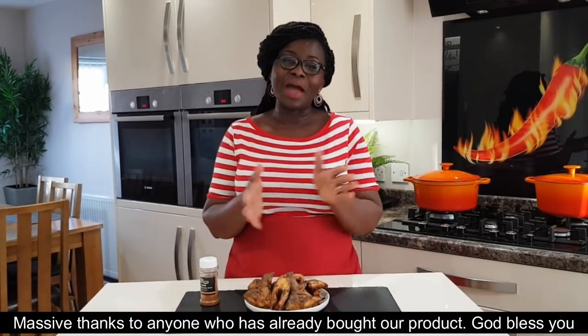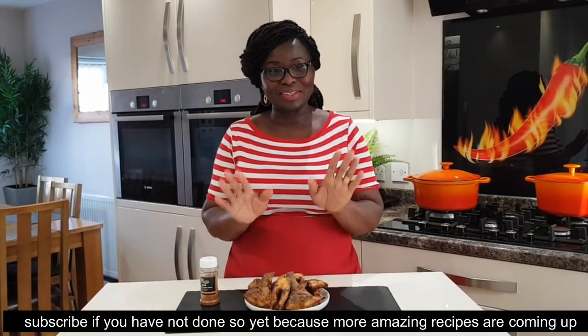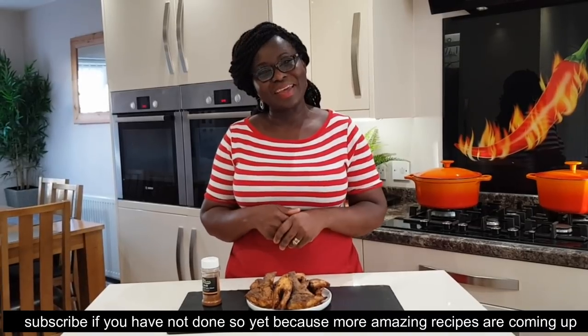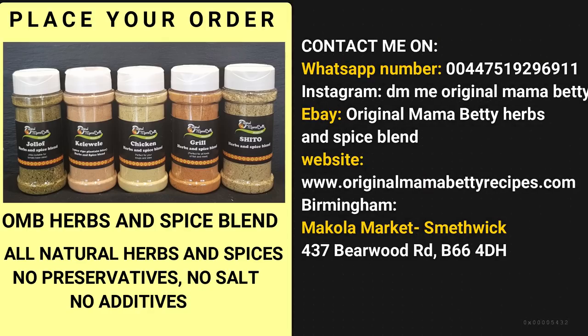Don't forget to subscribe to this channel. If you like it, I love you. God bless you.